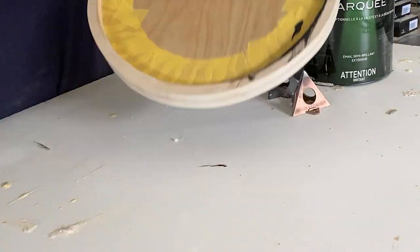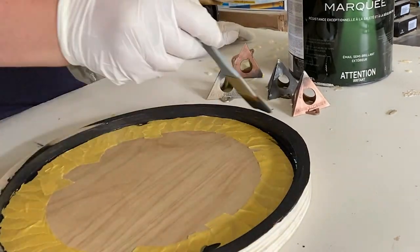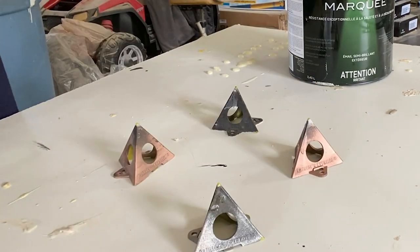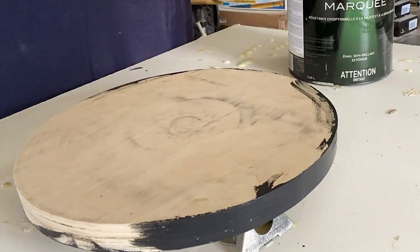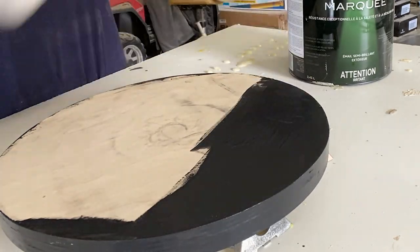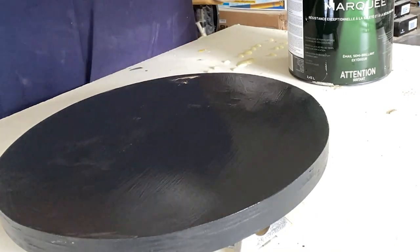Then I painted everything with an exterior paint from Behr. I used exterior paint just to make sure it was well protected from any drinks or anything else that would be on the tray. I put these up on my little painting triangles — if you don't have those triangles I will link them in the description box, because they're one of the most useful painting tools we have.